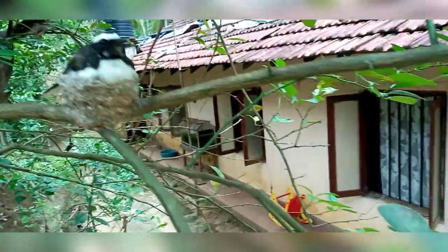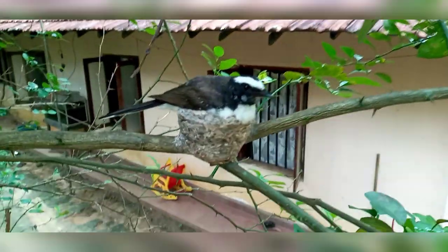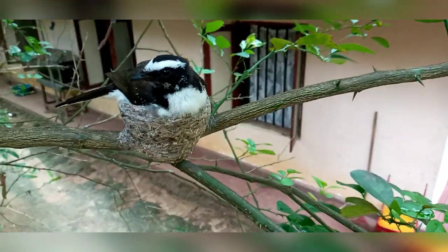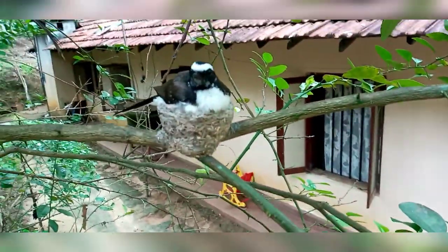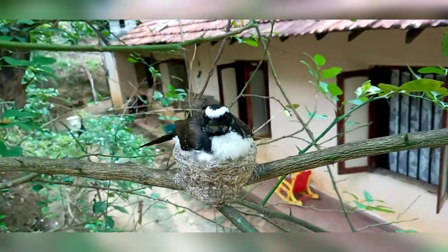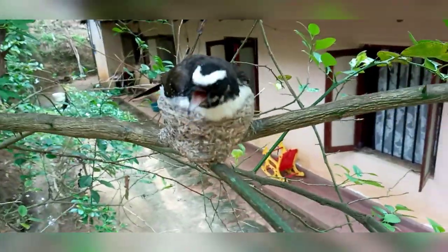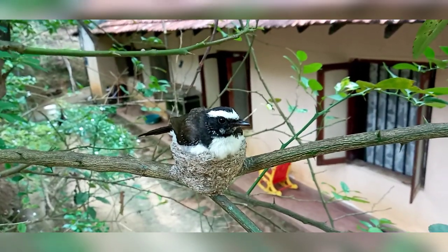The other people now are in the house, and the other people, they are in the house. This is the house.